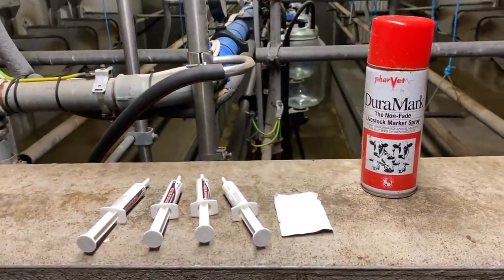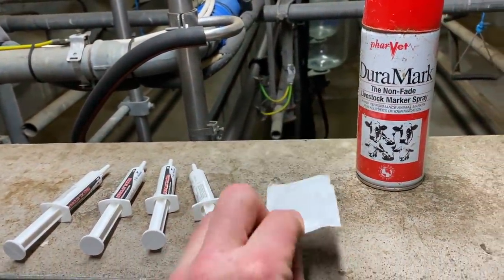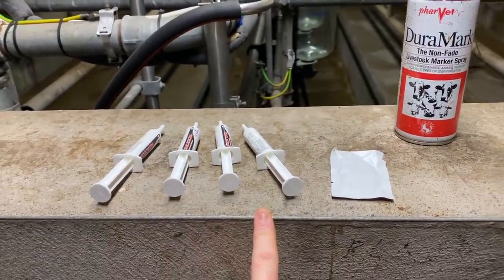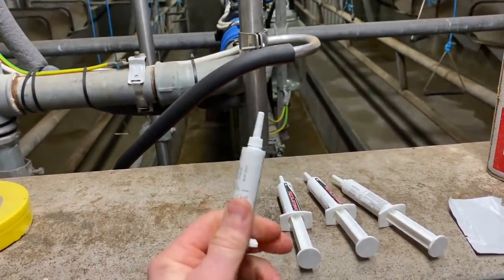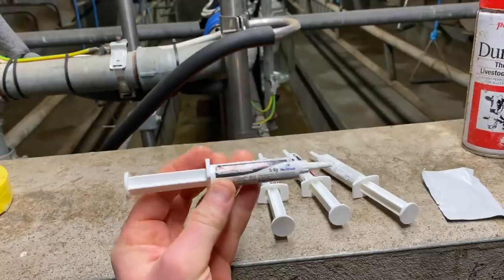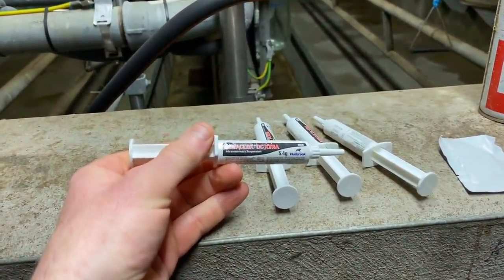Next, we get an alcohol wipe and wipe the ends of each teat to make sure they're spotlessly clean. Then we get one of these tubes, take the cap off, and administer a clean tube into each quarter, emptying the full contents into each quarter.